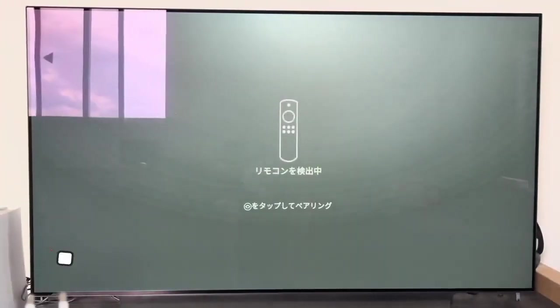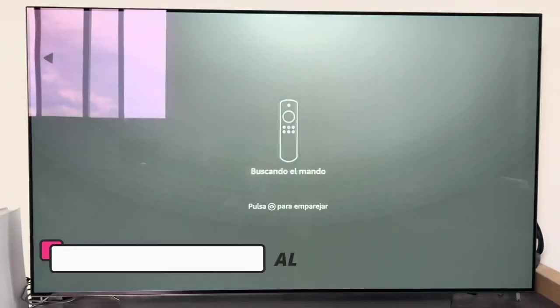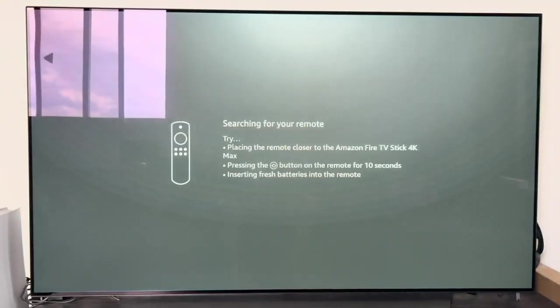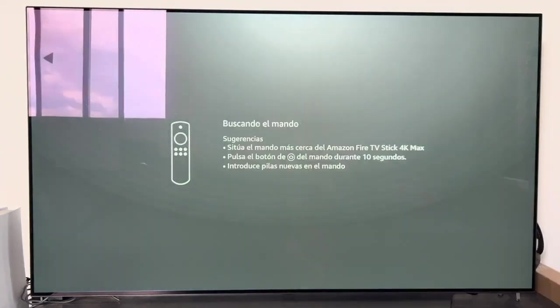The first thing I want to comment before beginning with the initial configuration of the Fire Stick is that in a first instance I have connected it without the network adapter — I have connected it directly to the USB of the TV, meaning I have not used the adapter. Later we will see what happens, so that you know it by the screen that is going to appear in a few moments.